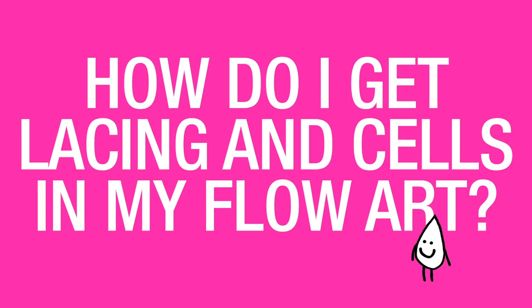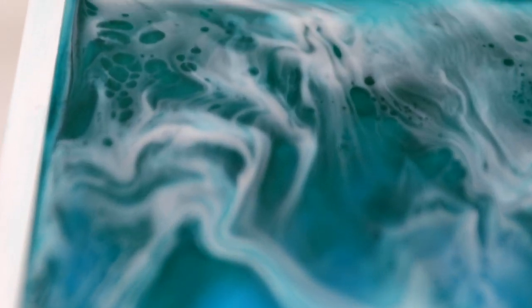How do I get lacing and cells in my flow art? Lacing is where pigmented resin separates out and produces little cells that makes it look like lace. It's a beautiful effect and here's how to do it.